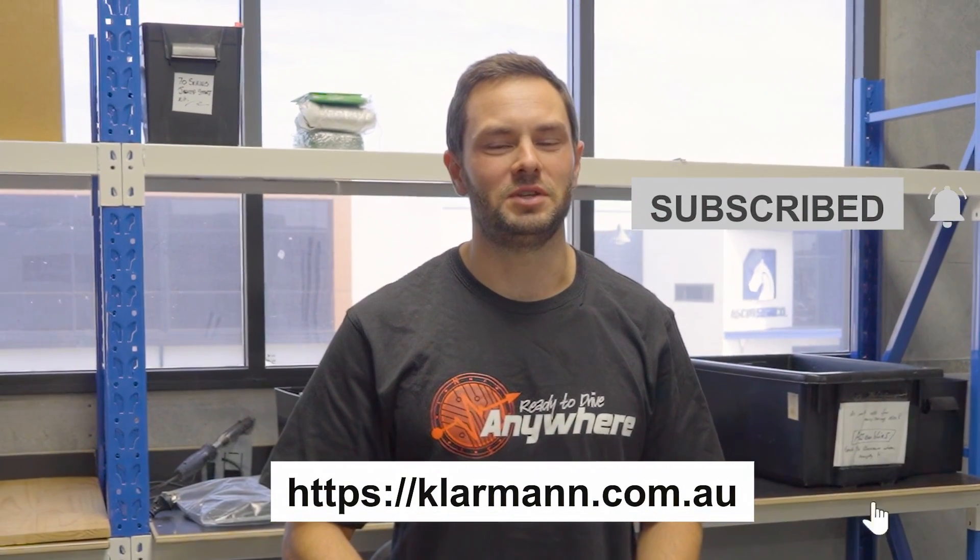That concludes our tutorial today. If you'd like any more information you can head to our website at klamon.com.au, subscribe to our channel, and we'll see you next time.